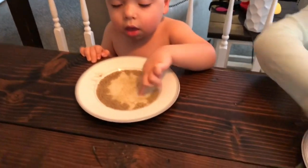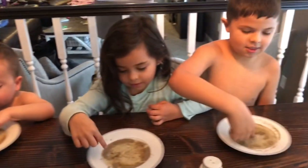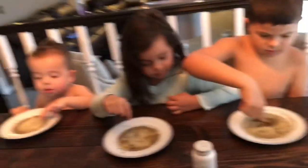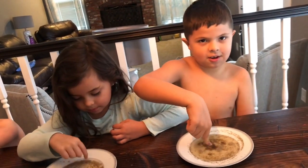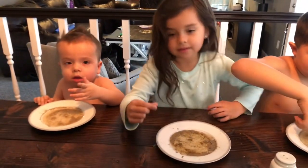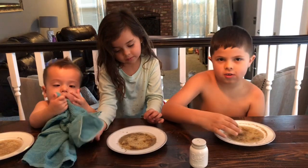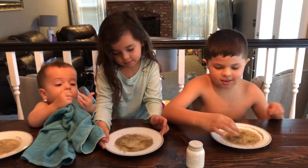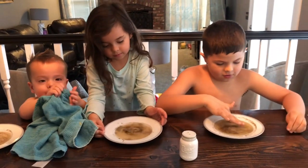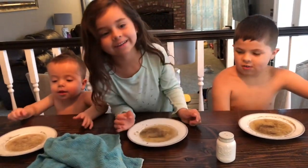Now everybody dip your finger in the pepper — go! Did you see what happened? When you dipped your finger in, all the pepper scattered and went away! What does that represent? When you wash your hands with soap, the germs go away really fast. So why is it really important to wash your hands? That's right — the germs go away!